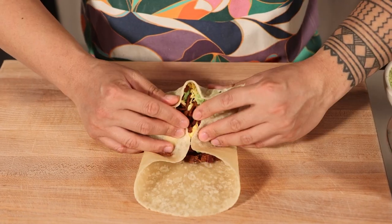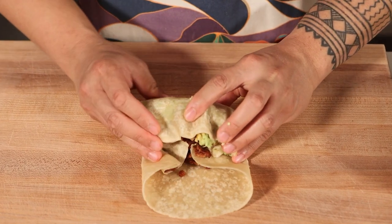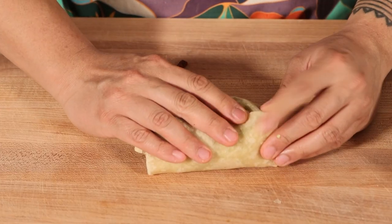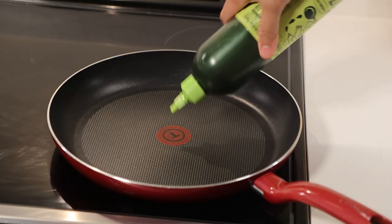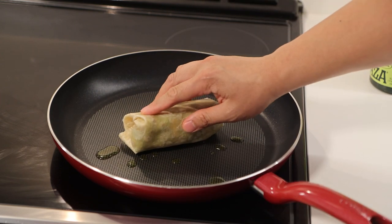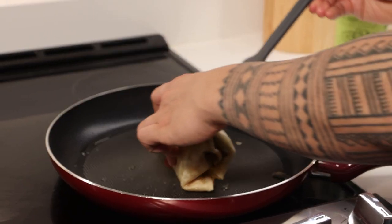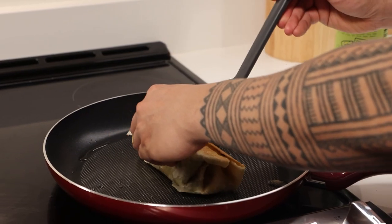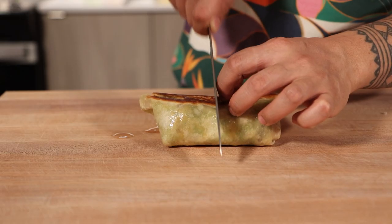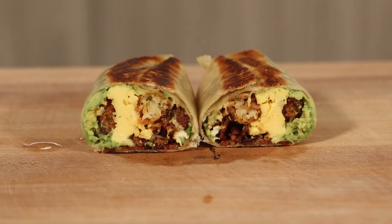Now it's time to roll. Start with the sides and the bottom, folding the tortilla over the filling. Continue to fold in the sides to seal in all that goodness, then continue rolling tightly, ensuring the burrito is snug and secure. For the final touch, heat up the large skillet on medium heat, squeeze in a little olive oil, and quickly sear the rolled burrito seam side down. This not only helps it seal shut, but also adds a nice crisp to the outer layer. Flip it over and do the same to the other side for extra texture. Slice your burrito down the middle and check out that beautiful cross-section — layers of perfection, each crafted with love.